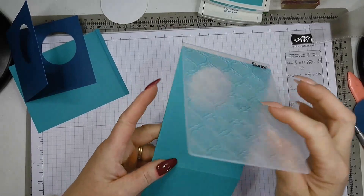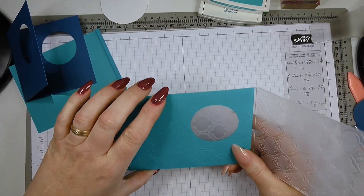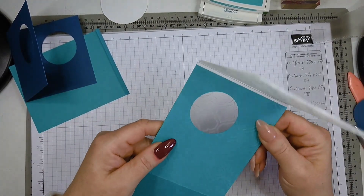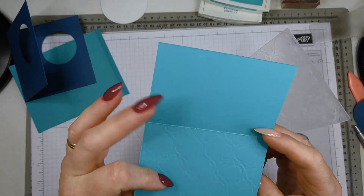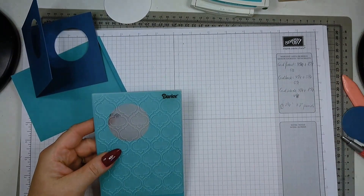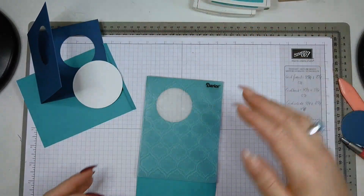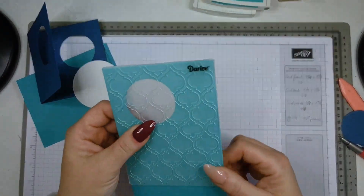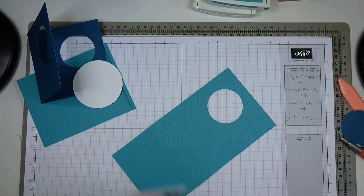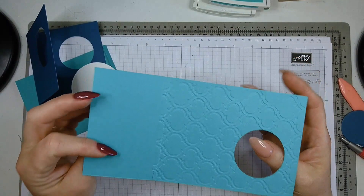I've run it through my machine but it hasn't worked very well — this tutorial seems to go wrong from A to Z! I'm not happy with the embossing result, so I'll do it again. This time I layered another piece of cardstock underneath and now the embossing is nice enough. I've embossed my front piece and burnished the fold crease.